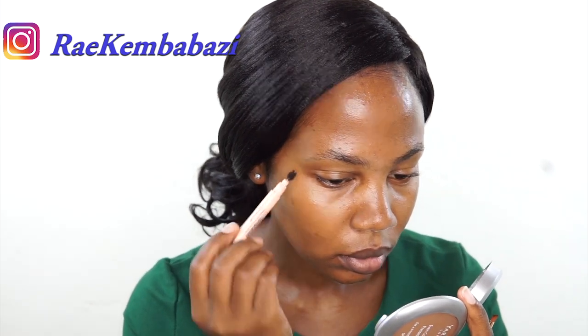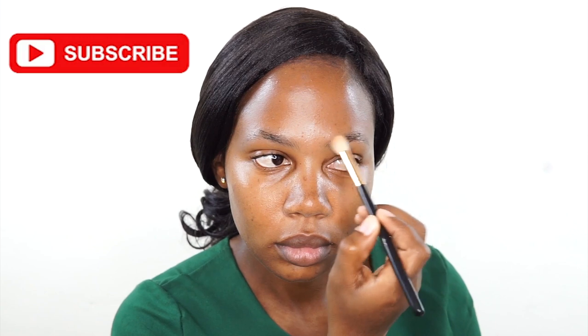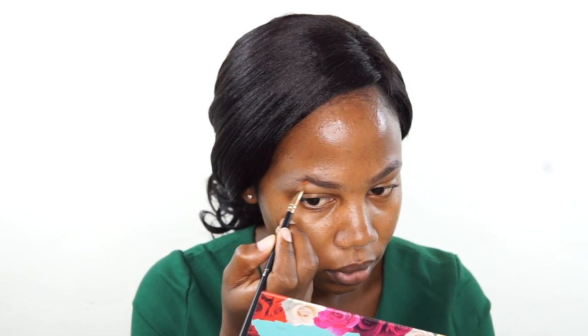Hi guys, welcome. Today we're going to do a makeup tutorial — a green smoky eye. I'm doing my brows first. I'm taking the Anastasia brow pomade in chocolate. I'm first setting my brows with a powder because they look quite oily, and then I'm brushing them with a brush.